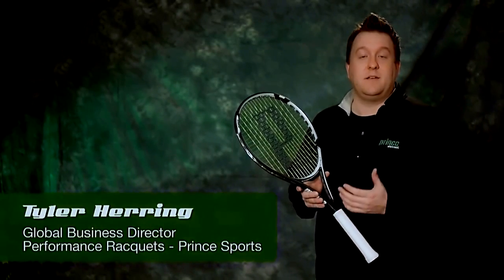Hi, I'm Tyler Herring, and I'm the Global Business Director for Performance Tennis Rackets here at Prince Sports.